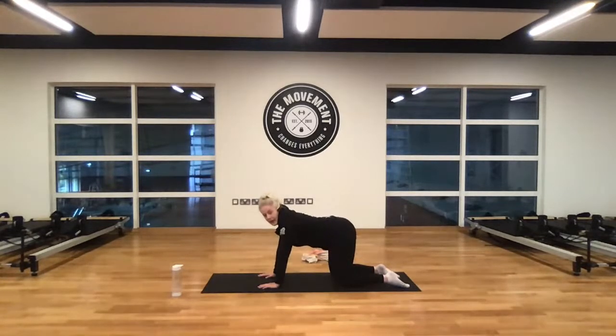As you exhale, tuck — engage the pelvic floor, tuck the chin, tuck the tailbone, round the shoulders up towards the ceiling. Big deep breath in, scoop and sweep the shoulders back, lift the chin and the tailbone. As you exhale, engage again, tuck that pelvic floor, squeeze and zip everything in. Big deep breath in, do one more — stretch nice and long, lift the chin, lift the tailbone. And exhale — engage the pelvic floor, round the shoulders all the way up towards the ceiling.